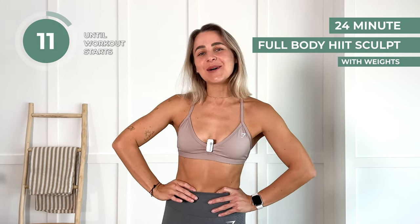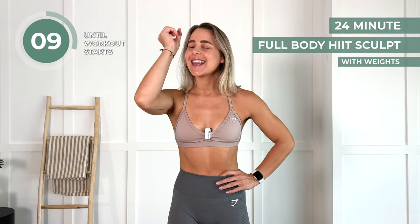This is your 24-minute hit sculpt with weights. We are going to have the best time doing this workout. Please don't forget to like, subscribe, and let's mash this together.